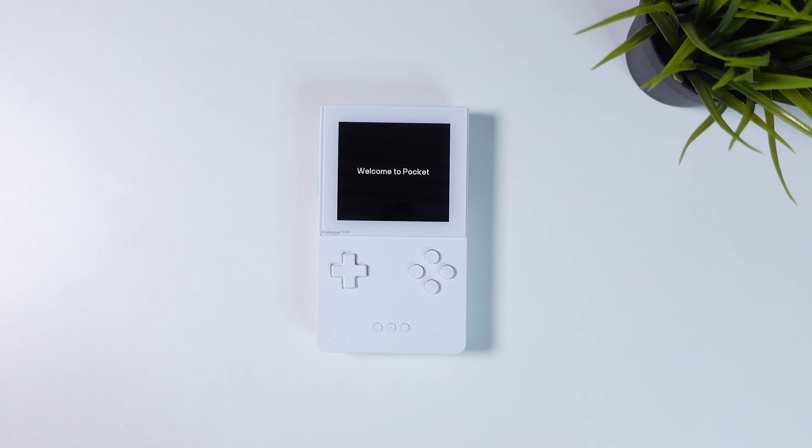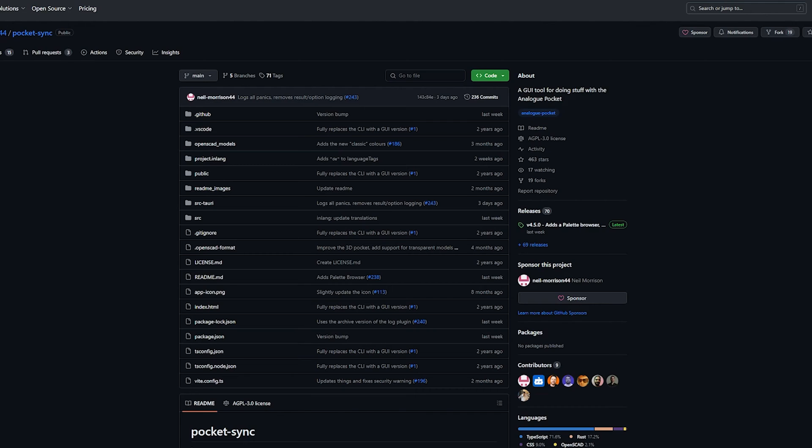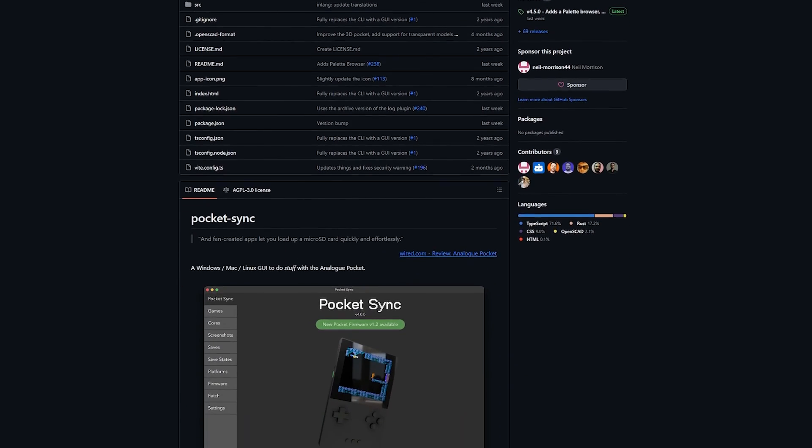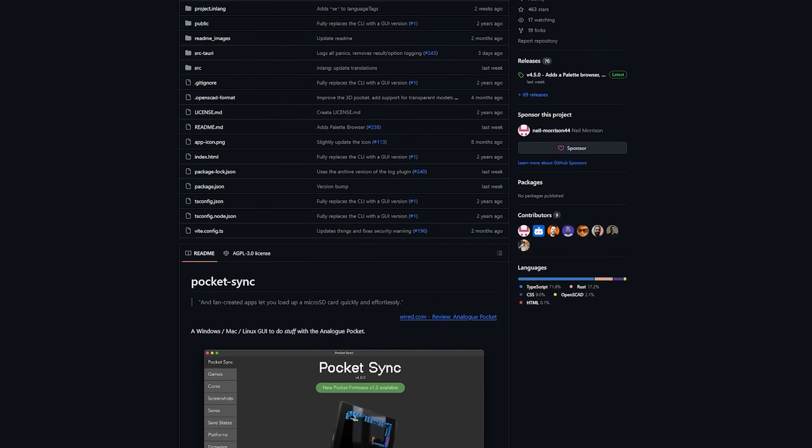And once done, click your way through the initial setup of your Analog Pocket and then remove the micro SD card and put it back into your computer again. Now we're going to use a community-made software to add emulator cores, ROMs, color palettes, etc. onto our Analog Pocket.